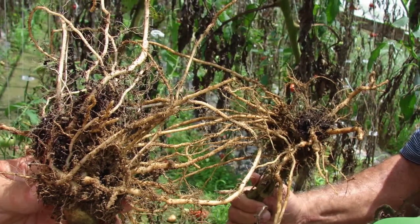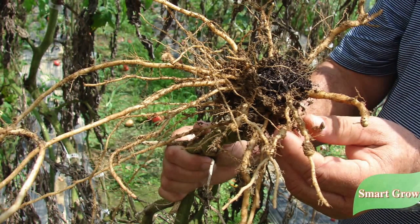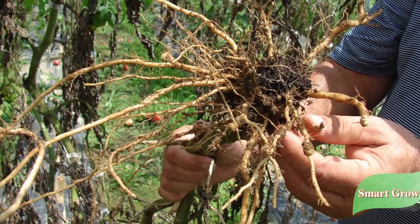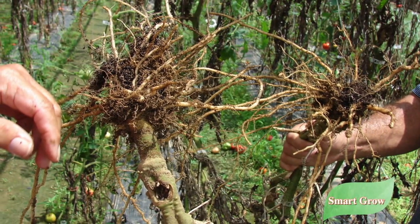You can see by this photo here — this is a photo of a tomato plant where we treated it with worm castings — and you can see there's no nematodes.